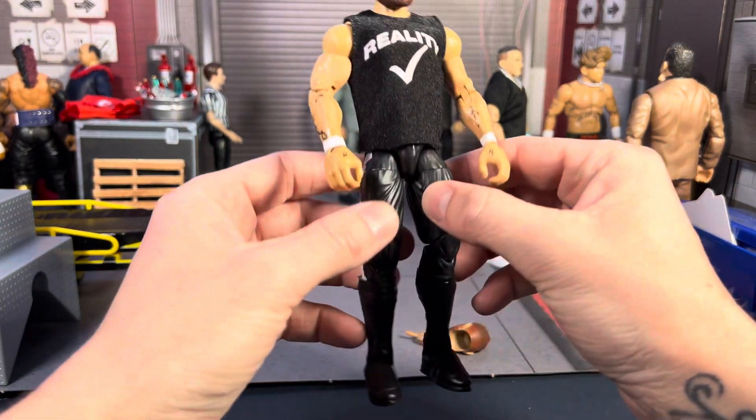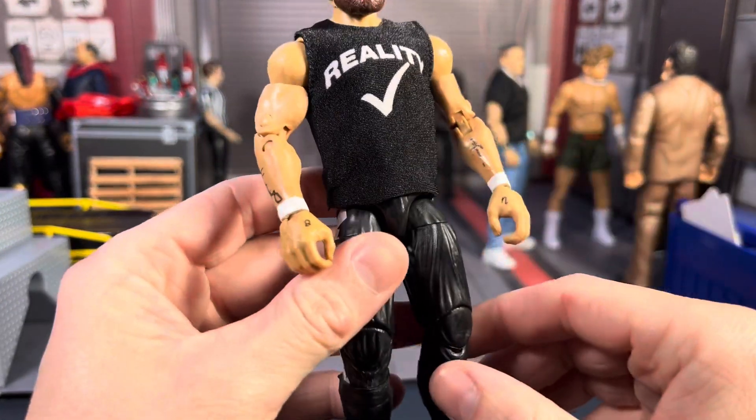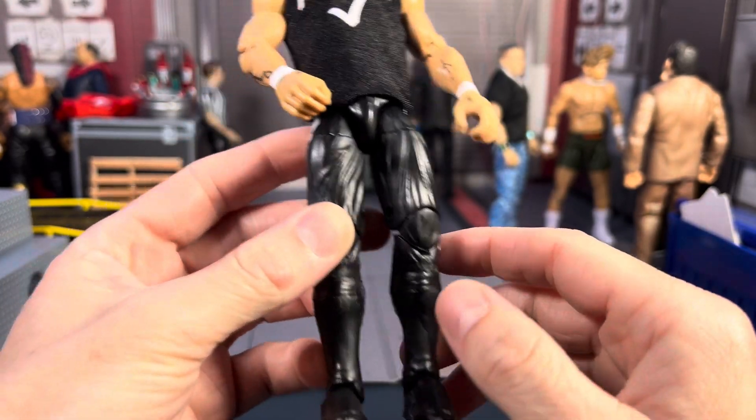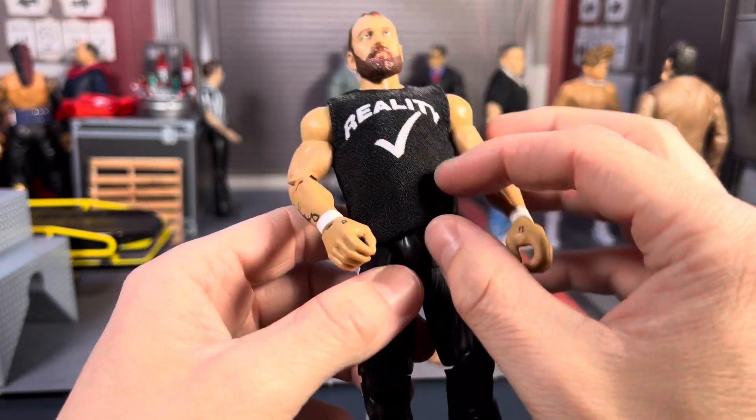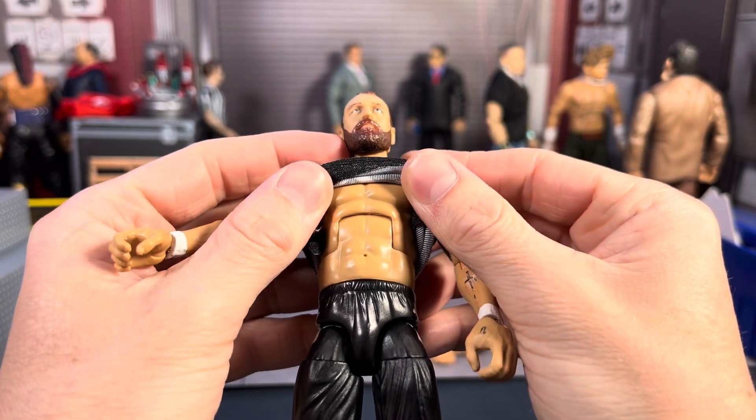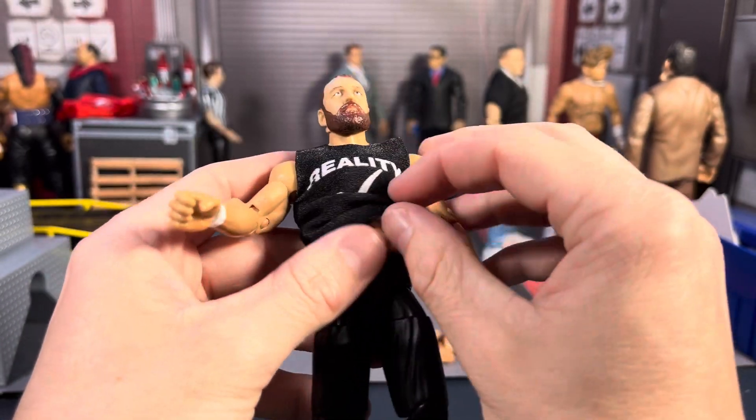To start off, I put him on a Road Dogg base with the kick pads.